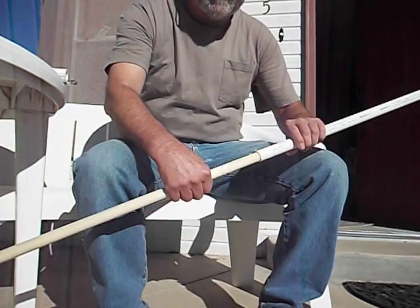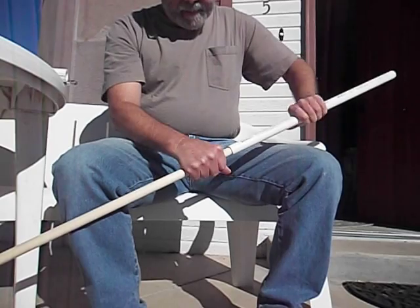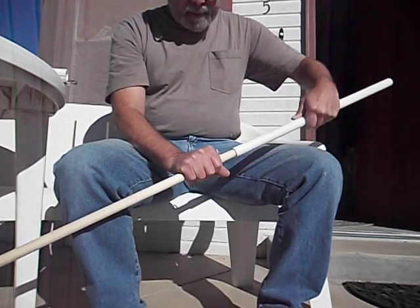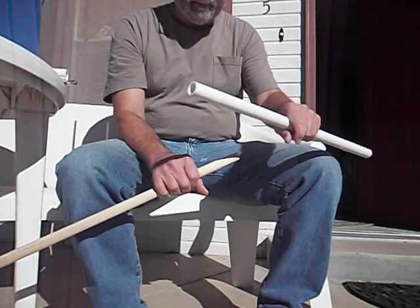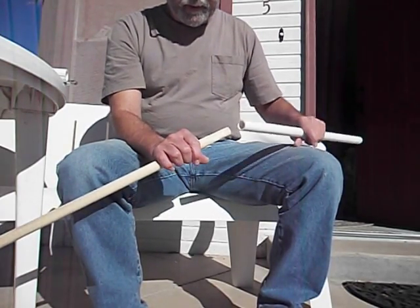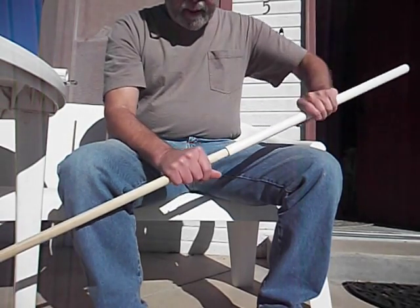I just want to show you that again. A 3¼ inch dowel does not fit in a 3¼ inch pipe — it just doesn't work. This is smaller. So you've got to get it down to size. I'm going to show you how I did that.